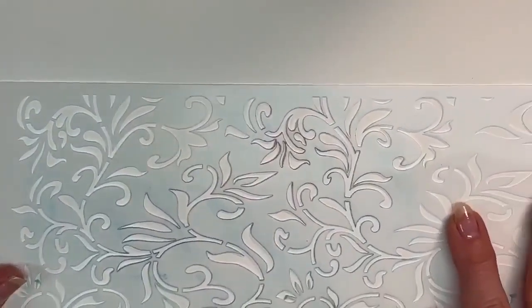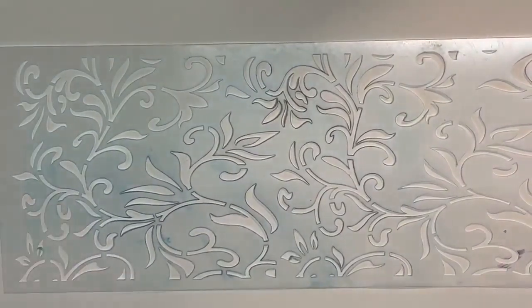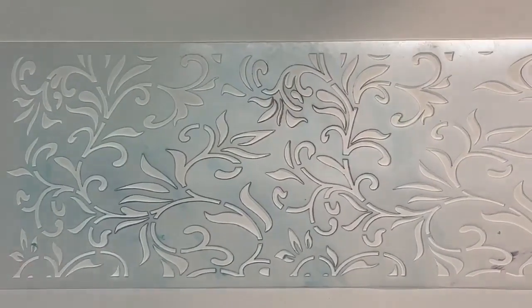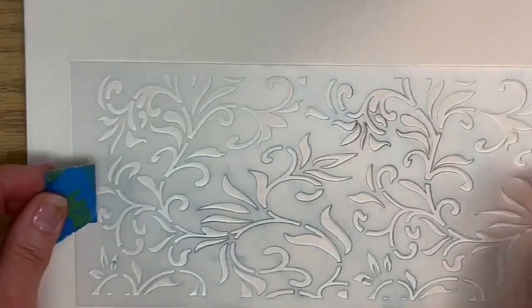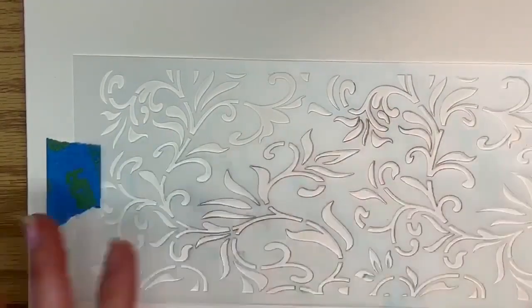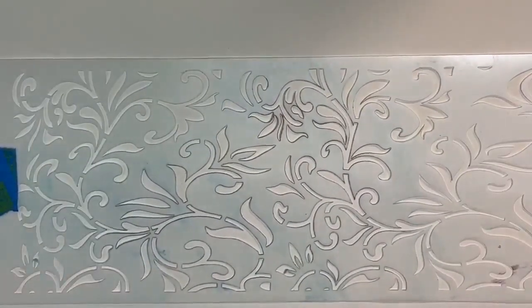Now we have the correct stencil, brush, paint, and tape — so we are ready to go. Let's switch to the camera down here. We have the proper tools; now we need the proper application. I'm going to take a piece of tape and anchor the stencil down so it's not going to move anywhere. This is such a simple tip, but it can save so much frustration.